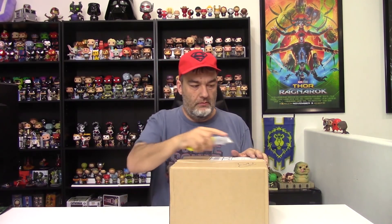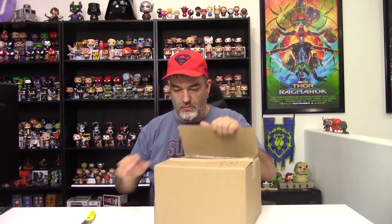Hey everybody, Glenn here, and I am back with another Pop in a Box. This one should be my DC Heroes three-pop in a box, because we got the Marvel just now, got the Classic before that, and around the same time I got the Dorps. This should be the three DC Heroes pops, even though this is mighty light, so I guess we're about to find out.